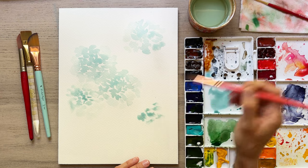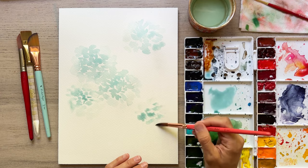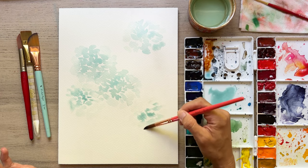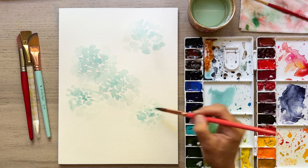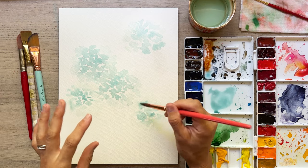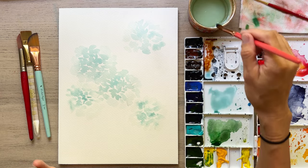Hydrangea can be scary, challenging, frustrating, and all the things because it feels complicated — there's just a million petals. My solution here is just to paint really light, leave a lot of white space, so your brain fills in that there's definition between petals. It's not just one giant petal. We're going loosey-goosey today — not worried about specifics.